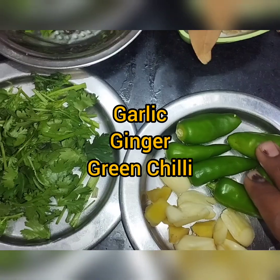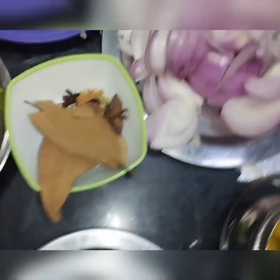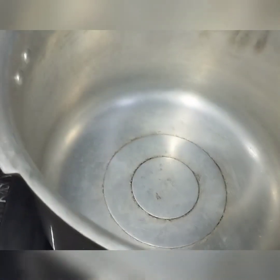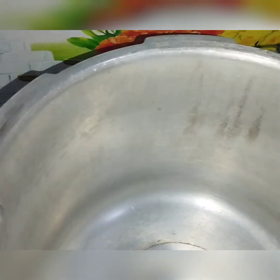What is wrong with the rice? Let's cook it in the first place.